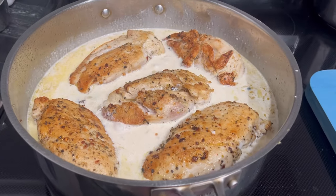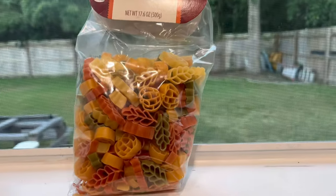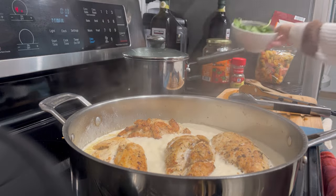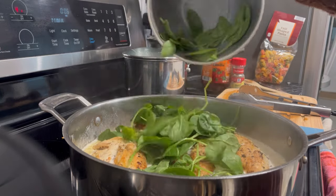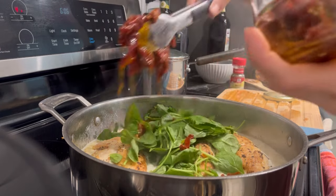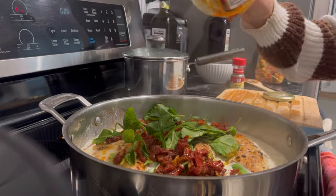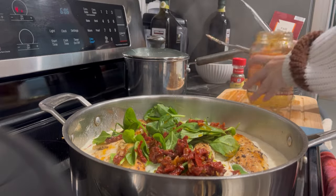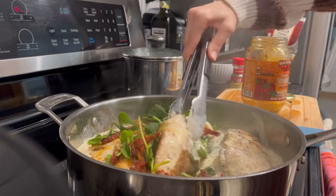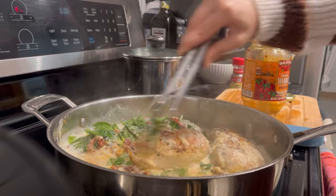My whole kitchen was smelling amazing at this point and we were just so excited to dive in. This dinner would be perfect for an at-home date night because it's super easy to make but also super delicious. To go along with the chicken and creamy sauce, I'm making some fall-shaped pasta — it's pasta infused with vegetables and has the shapes of pumpkins and fall leaves, which I thought was super cute for the October season.